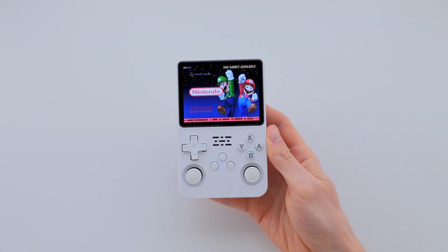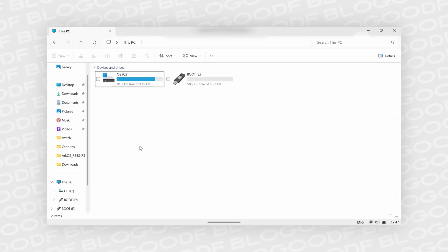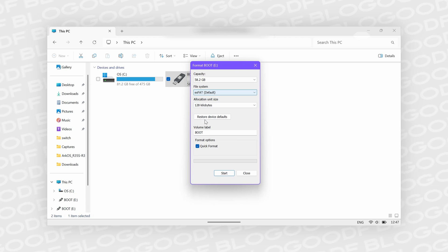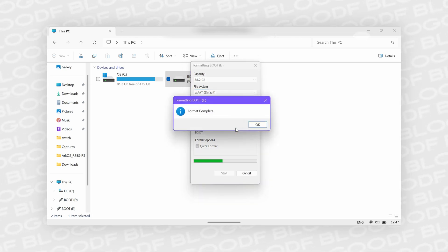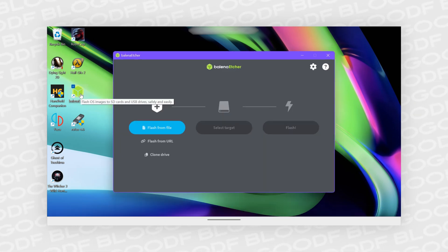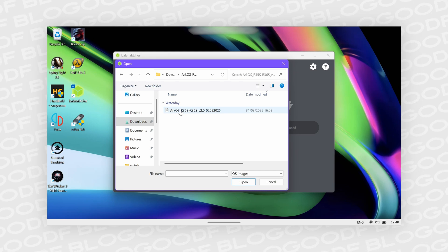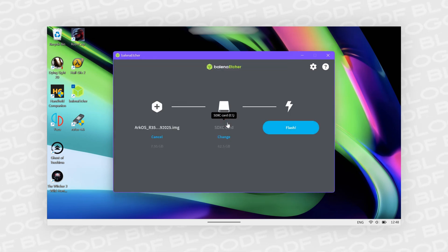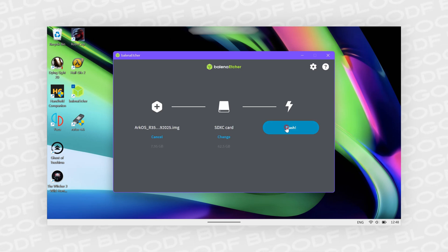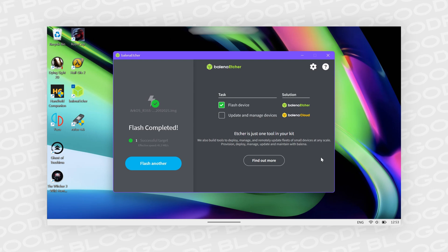I'll show you two ways to flash the firmware onto the SD card. The first method is using Etcher. I insert the new SD card into the computer, right-click on it in This PC, and select Format. I leave the file system as exFAT and click Start, then OK to confirm. Formatting is complete. Now I open Etcher. First, I select the firmware file we just extracted — it's in IMG format. Then I choose the SD card where the firmware will be installed and click the Flash button. I just wait for the flashing process to finish. Once that's done, I remove the SD card and move on to the next step.